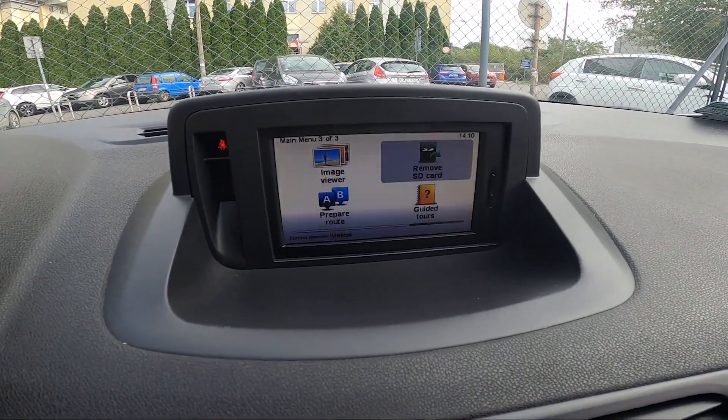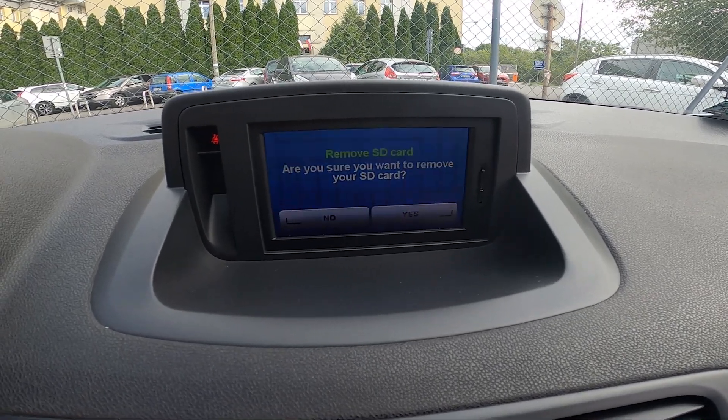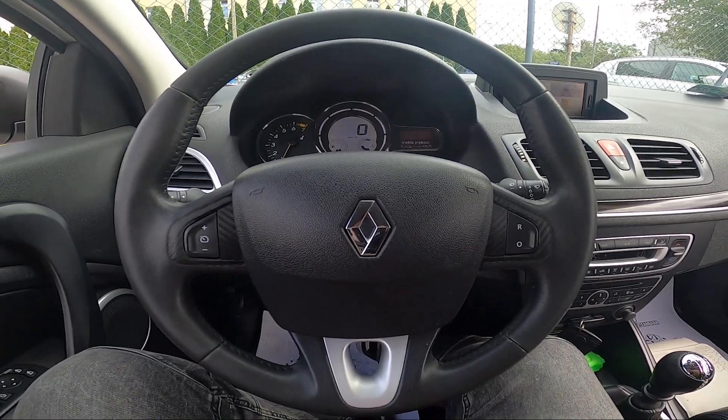Scroll all the way to the right side and select remove SD card. Confirm and it's done. If you find this video helpful please leave like, comment and subscribe.